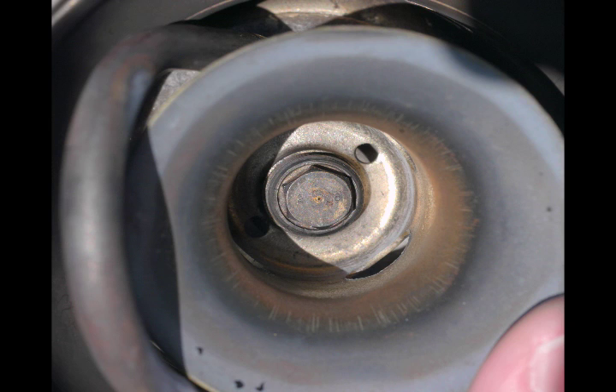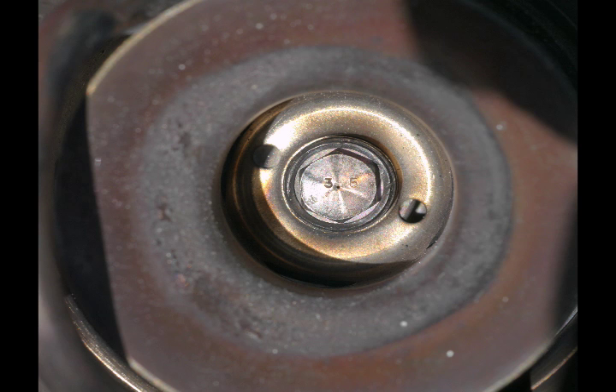I'm also showing some pictures of jets from the Primus multi-fuel stove. One of these is 0.28 millimeters and is for kerosene. The other jet is marked 3.5, that's 0.35 millimeters, and that is for typical Komen-type fuel and similar fuels that can also be used with LP gas.